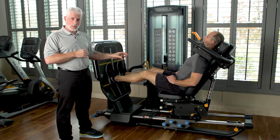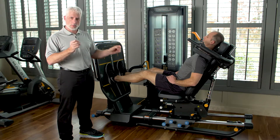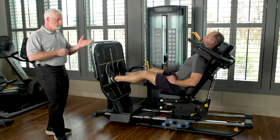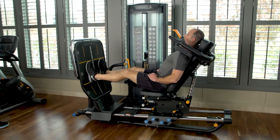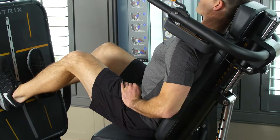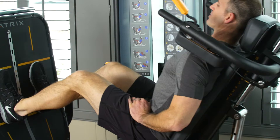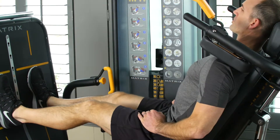The condition isn't acute, but it's not very chronic either — it's pretty much in between. They're getting better, but it's still there. One of the unique features of this leg press is that you can totally lay it down and have a person lie on their back to perform the leg press.